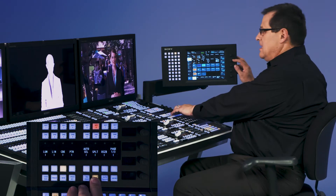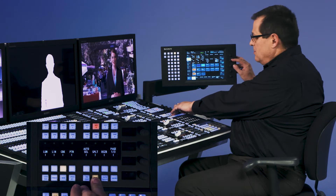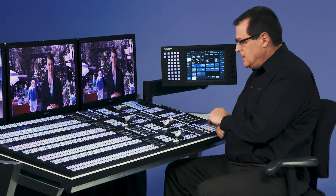I can go to my Clip, Gain, and Density, and I can solidify that chroma key signal that's been created. And now I have a pretty good chroma key.